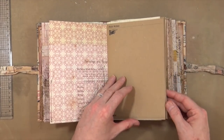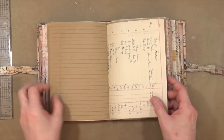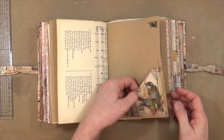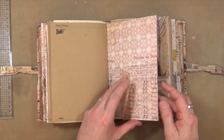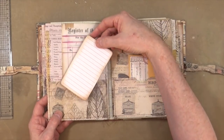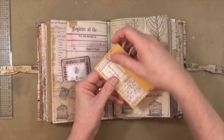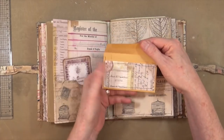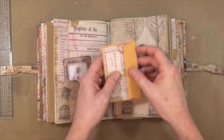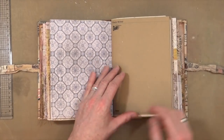Going on to the second signature, we've got more graph paper, more music paper, ledger paper, and other bits, then another tuck spot on the craft paper. At the end of the signature there's another journaling cabinet card and another mini envelope with the panel stitched and then glued on — otherwise you'd be stitching the envelope together, and yes, I did do that by mistake, trust me.